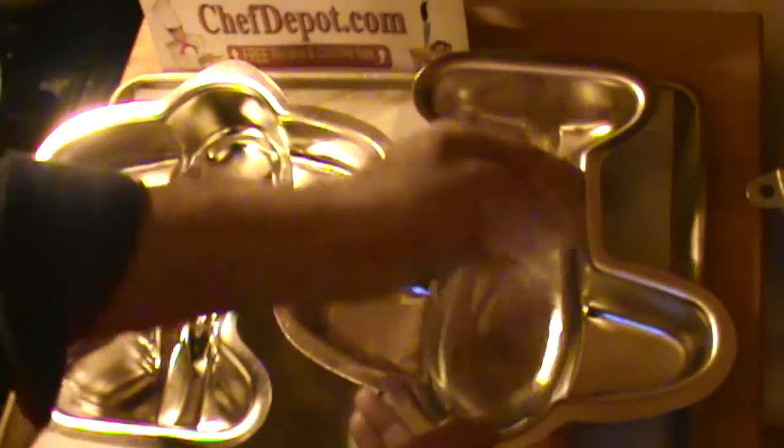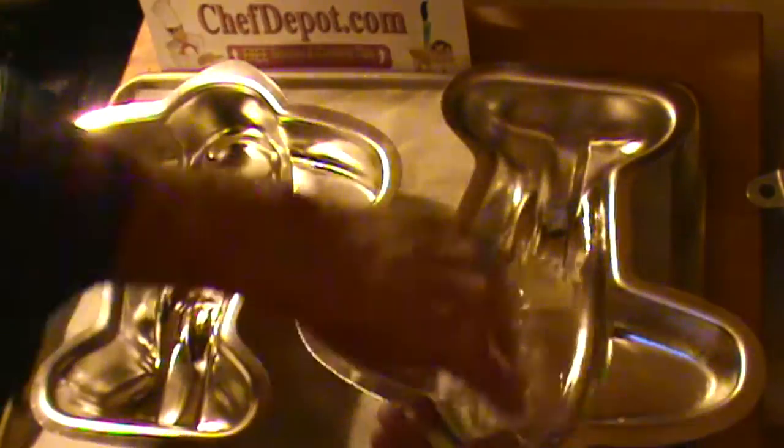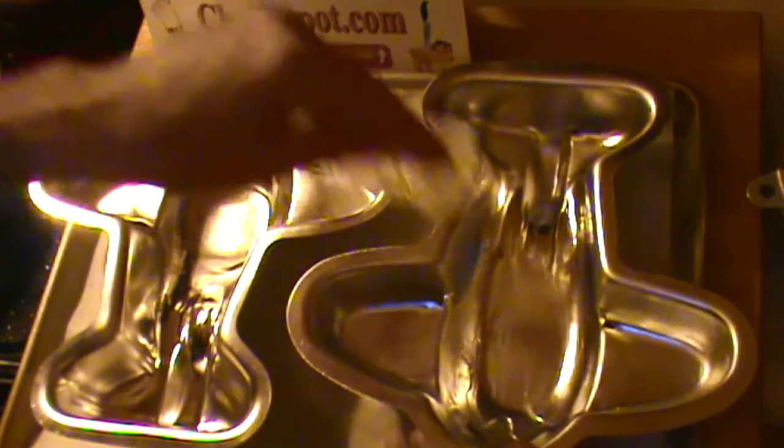Wow, a new tip for you. There you go. Grease it really good. Coat that whole pan so that it cleans up easy, and repeat and do the next one.